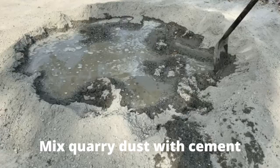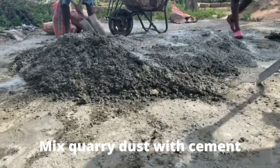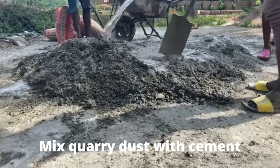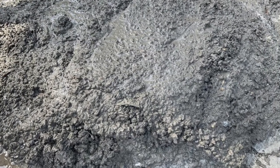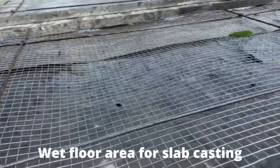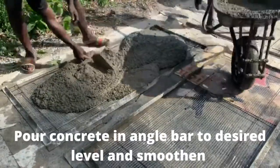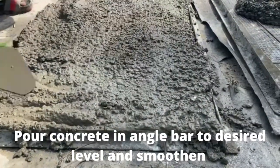Mix your quarry dust and cement and check the quantity — some take two barrels of quarry dust mixed with one bag of cement, just for firmness and quick drying time. Then put a bit of water on the wire mesh, pour the mortar right into it, and level it up with your hand trowel, making sure it goes into all the corners of the angle bar.